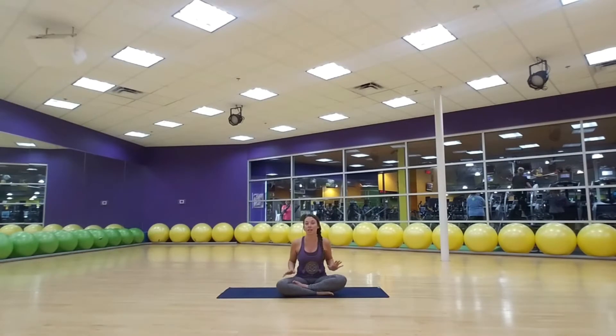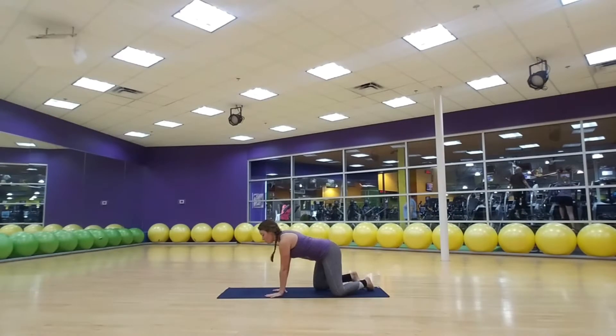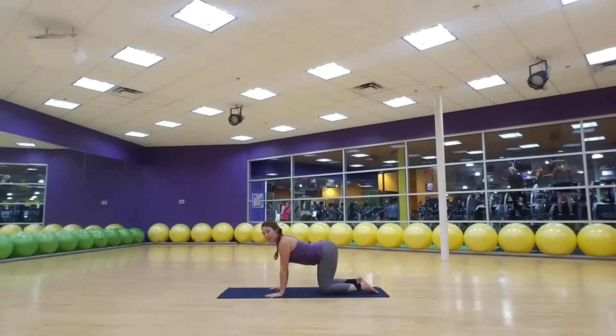We are going to start on our mat in a tabletop for a few rounds of cat-cow tilts. Shoulders right over your wrists, hips right over your knees. On your inhale, let belly drop, tailbone and chest lift forward. On your exhale, round your spine, scoop it under, lift your belly button. Take a few more rounds just like that — inhale, opens your heart; exhale, round it out.